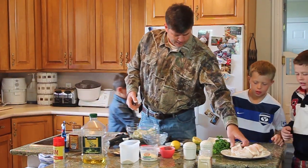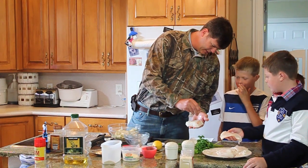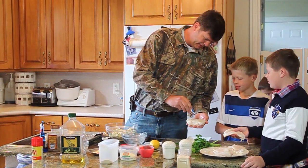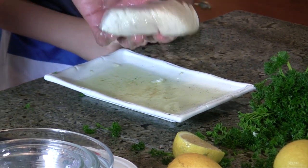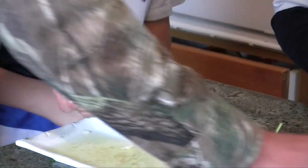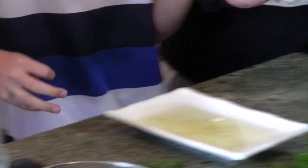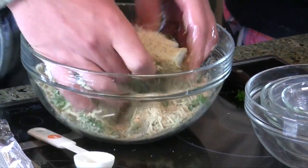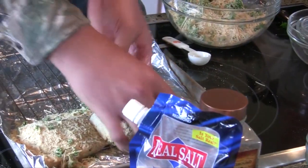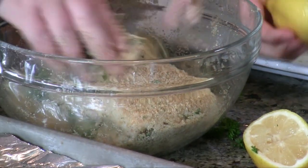One more time: take the fillet, squeeze some lemon juice on it real good, then dip it in the olive oil. Salt and pepper it a little bit — boom boom boom, get some salt on that. Then dip it in the breadcrumb mixture, get it all coated, and put it on the tray.